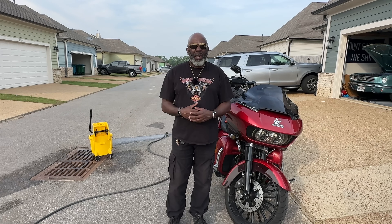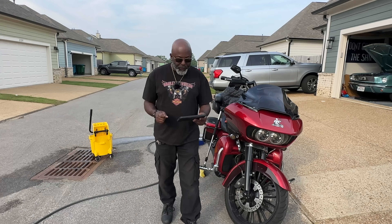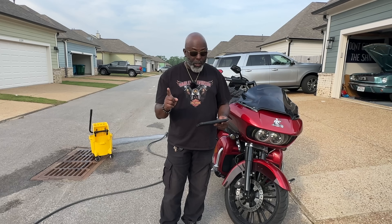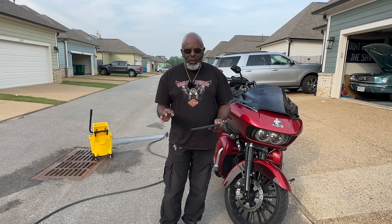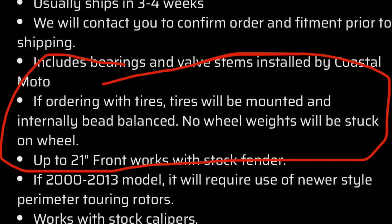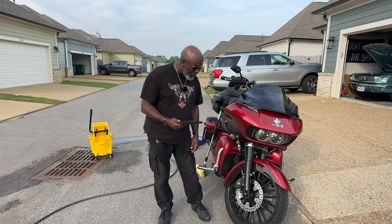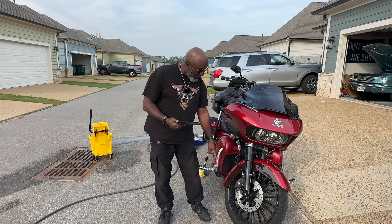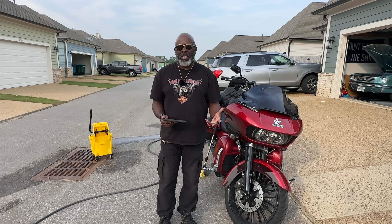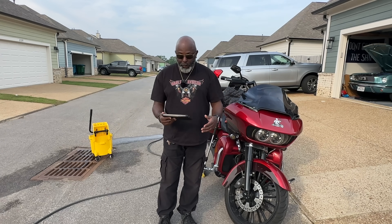Now I want to talk about Coastal Moto, the company I ordered the wheels from. The wheel and tire package I ordered said it had internal wheel balancing, meaning the beads that go on the inside. But right here, what do we have? Weights. I didn't get internal wheel balancing — I wasn't expecting to have weights on the outside of the rim. It's not a big deal to me, but it's just the fact that they advertised internal wheel balancing and I don't think I have it.